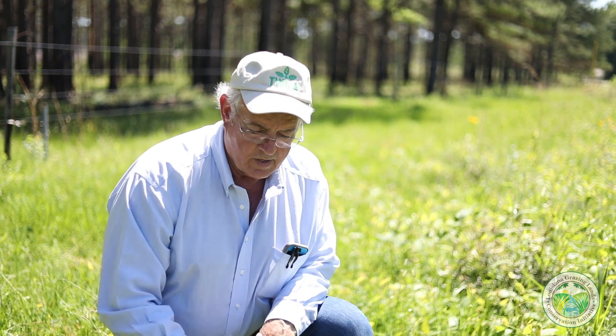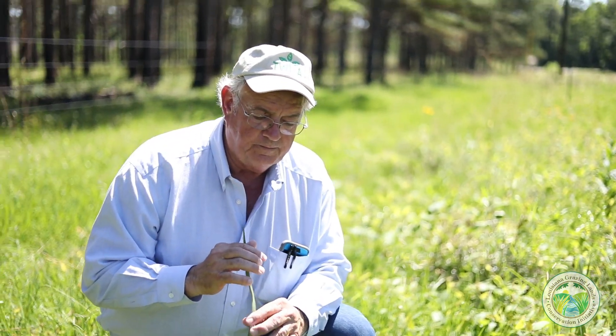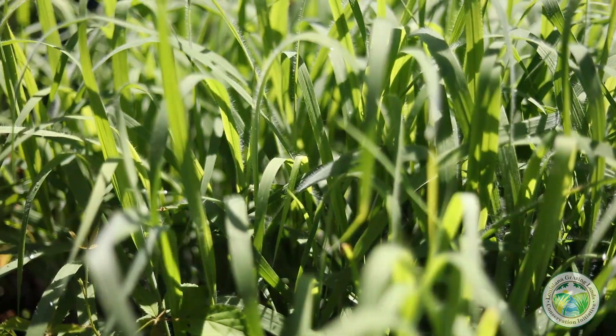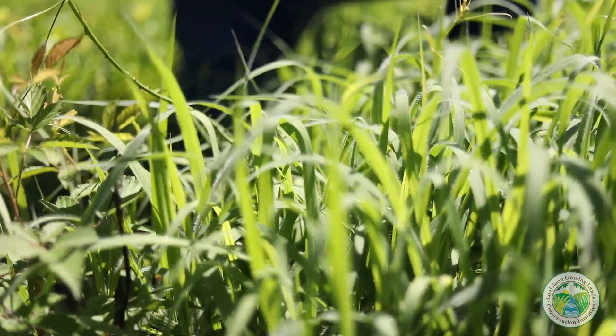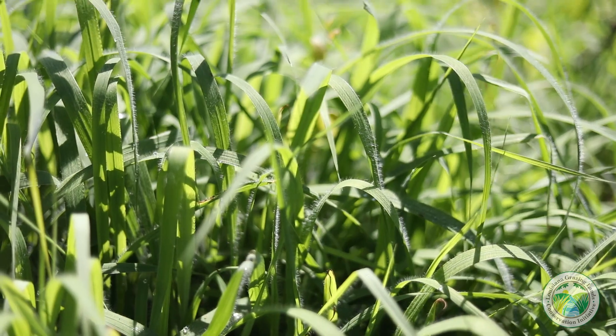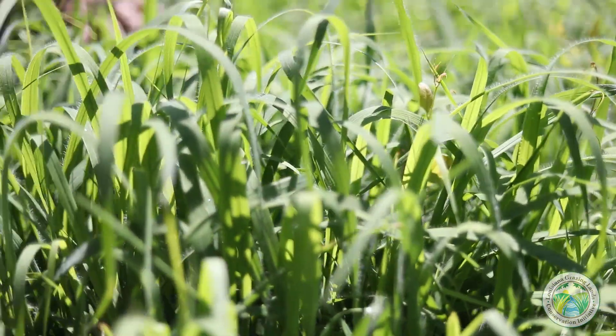These leaves are solar panels, so if we remove one-third of the top we've still got a lot of solar panel left to continue grabbing energy. When we remove the top one-third to one-half, root function continues to operate a hundred percent. This is essentially your manufacturing facility, so you want to take care of it and keep it in optimum production. To do that, it's very important that you don't overgraze it, and that when the cattle come back it's had an adequate rest period where it's actually regrown back to its maximum height.